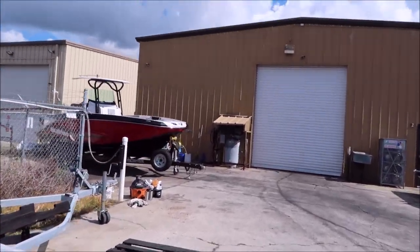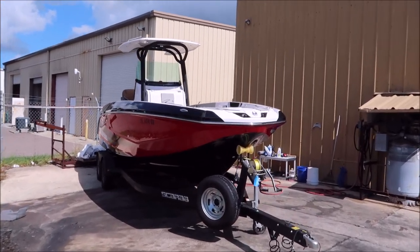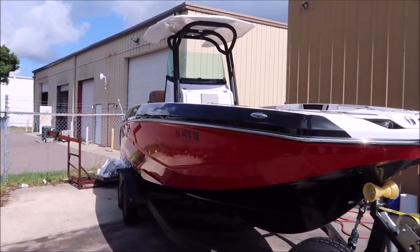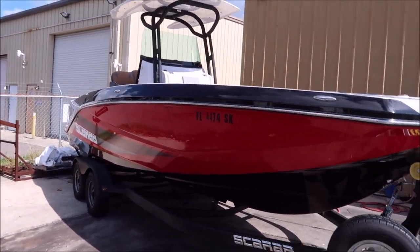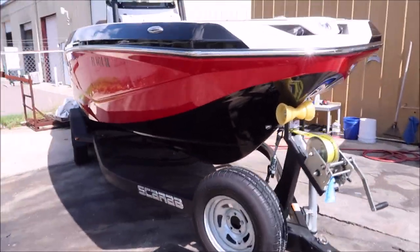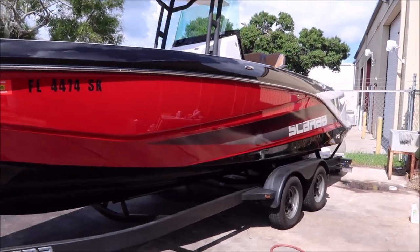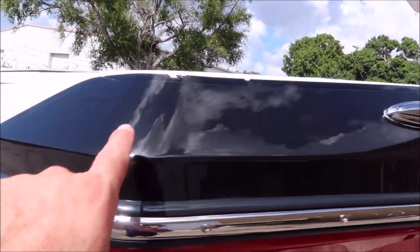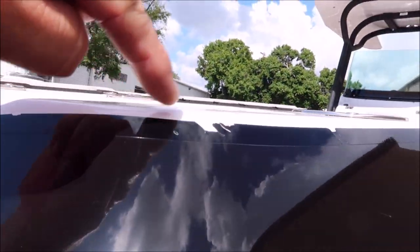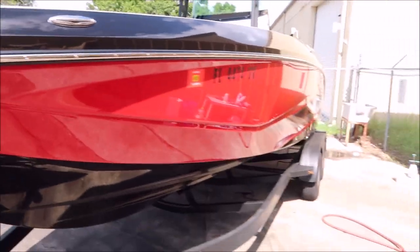Alright boys and girls, finally got this Scarab completed — wasn't nothing to it, just an all-in-one. I did a waterless wash with diluted Infinite Use Detail Juice 1 and then went straight into polishing. As you can see, it turned out phenomenally. Even that black is nice and deep and dark — it had a ton of scuffs, it had hit something over here where all those gashes are. It had transfer all over, and you can see a deeper area I couldn't fix. But overall, it looks amazing.